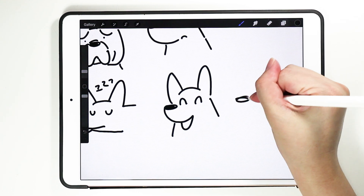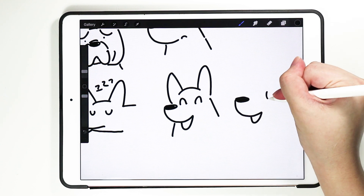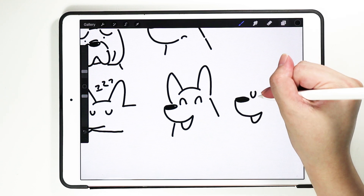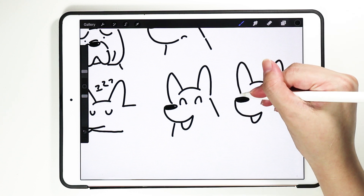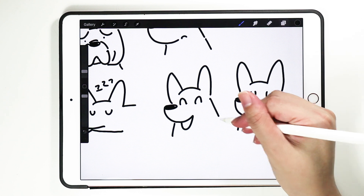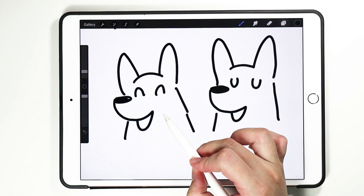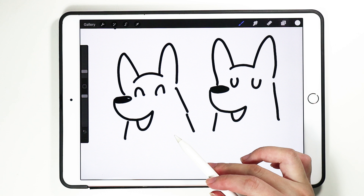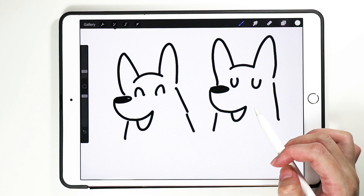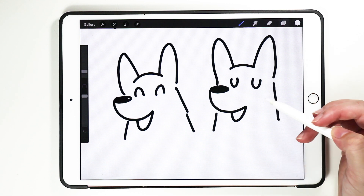You can draw the mouth this way, or you can have an inverted U shape — so is it an N or a U? You see they are both very different expressions. This is like happy, contented perhaps, or 'I'm happy to see my meal, I'm satisfied, I just had food.' You can tell a different story with expressions.